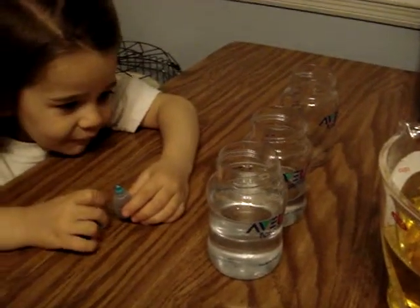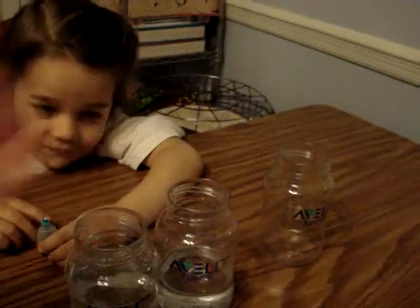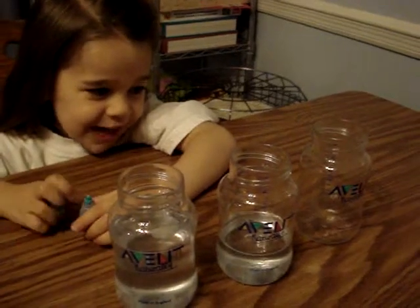So what do we have in those bottles? Oil. How much oil is in each bottle? That has eight, that has four, and that has none.